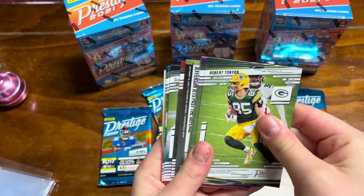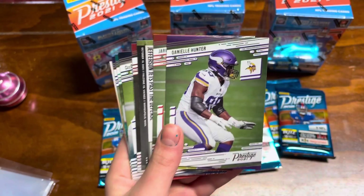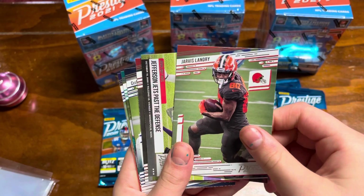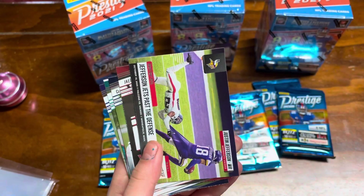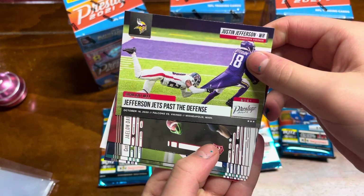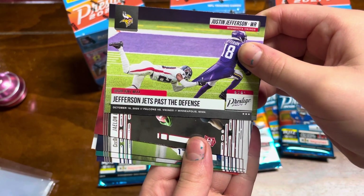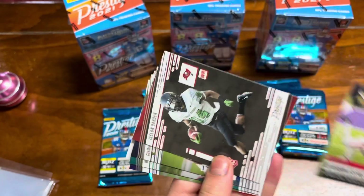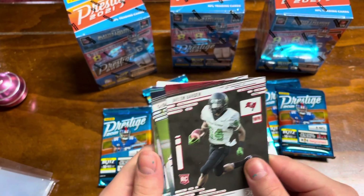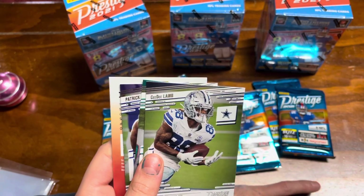It's Robert Tonian — that's just a base card. Danielle Hunter. Jarvis Landry. What do we have there? We've got a little insert — Jefferson gets past the defense. We'll just set that one off to the side. Looks like we've got a rookie card — Javon Darden. Put that in its own file, put that over there in the rookie file.